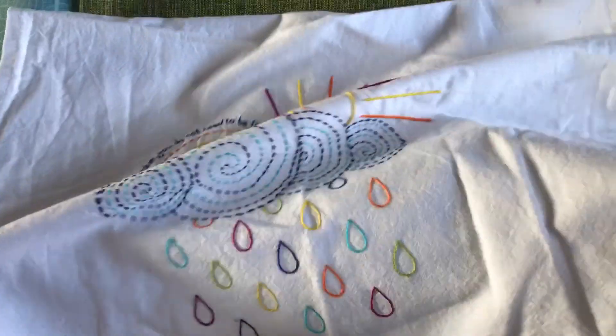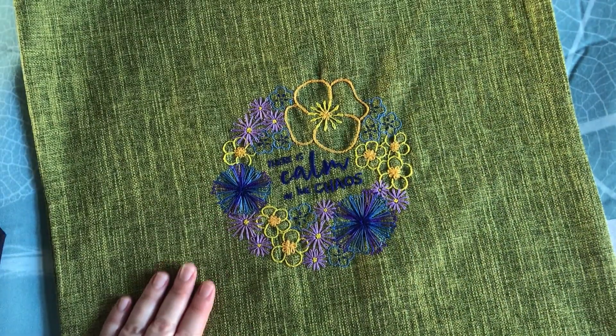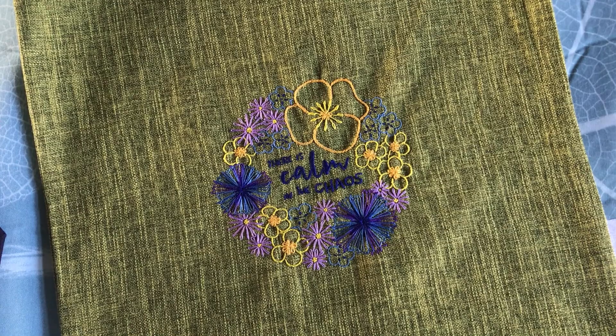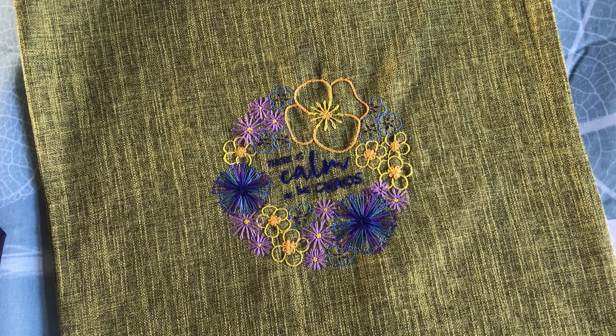You might want to do tea towels that you actually want to use, and in this case I'm demonstrating on a cushion cover that I've just embroidered for my patron stitch along. I'm going to show you the really quick, easy and very inexpensive way I use to make sure that they're more durable and will last a long time, even when you're using them every single day.